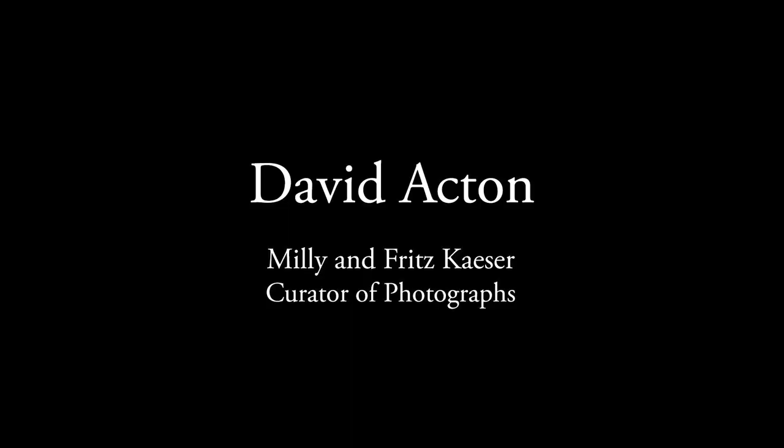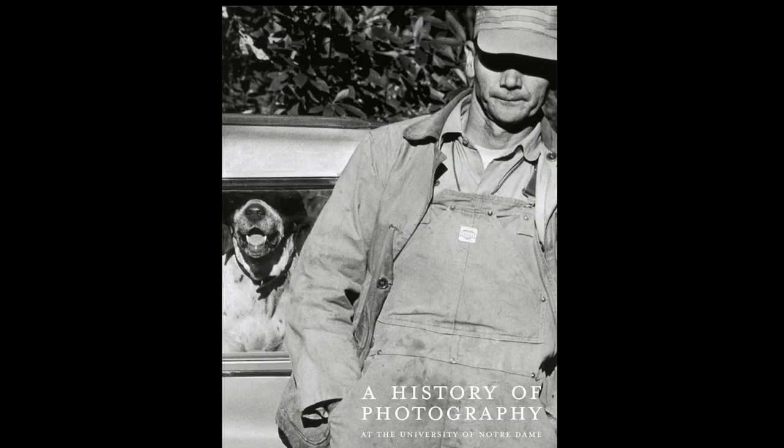Thanks for joining me. This is David Acton, Curator of Photography at the Snipe Museum of Art. Please join us again for observations on our exhibition Touchstones of the 20th Century.